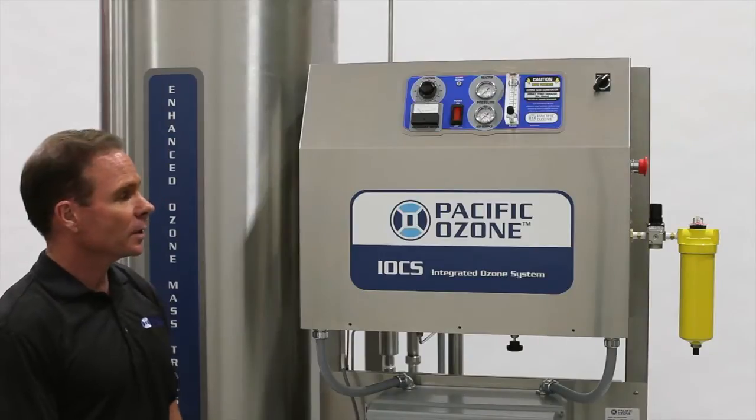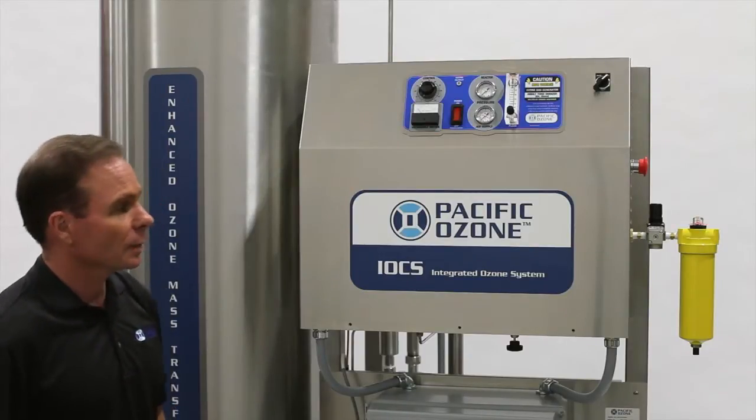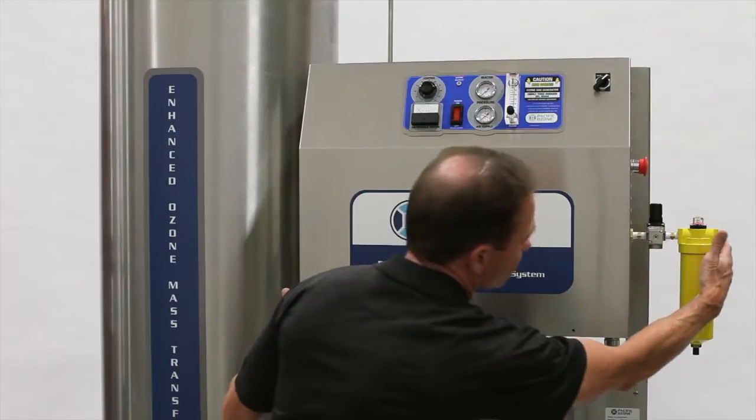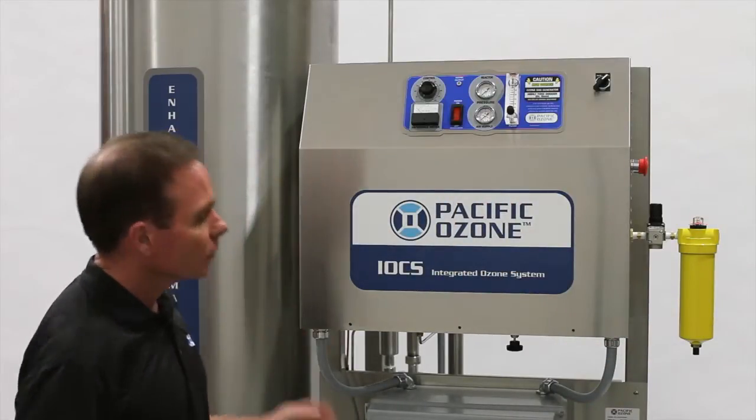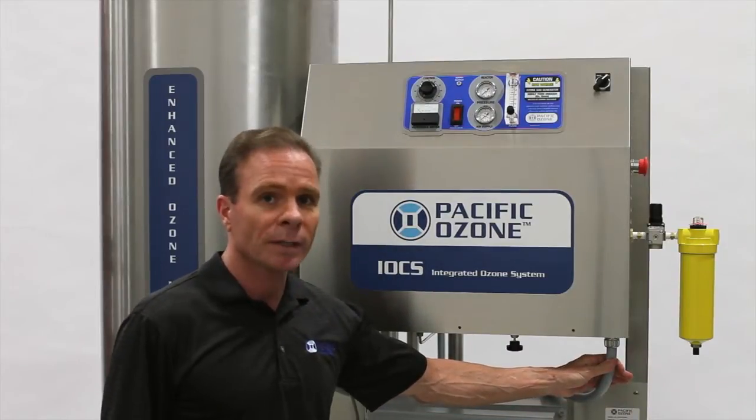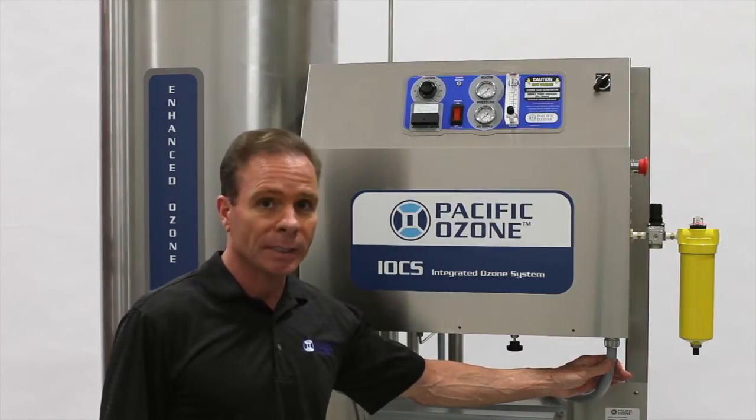This generator is very simple. It only requires two things. Number one is compressed air, six standard cubic feet per minute at 30 psi. The second requirement is electrical power, 220 to 240 volts at 30 amps.